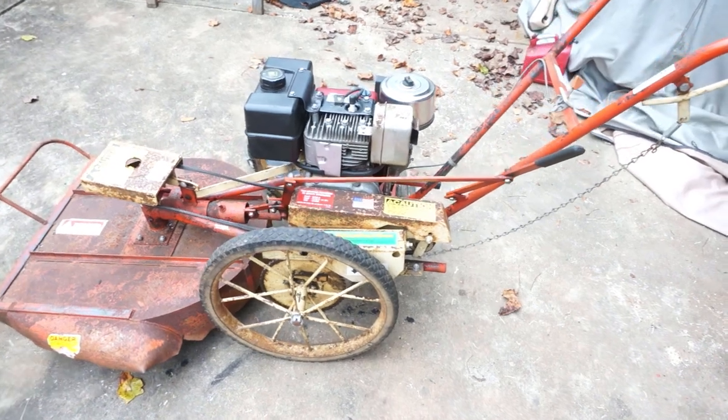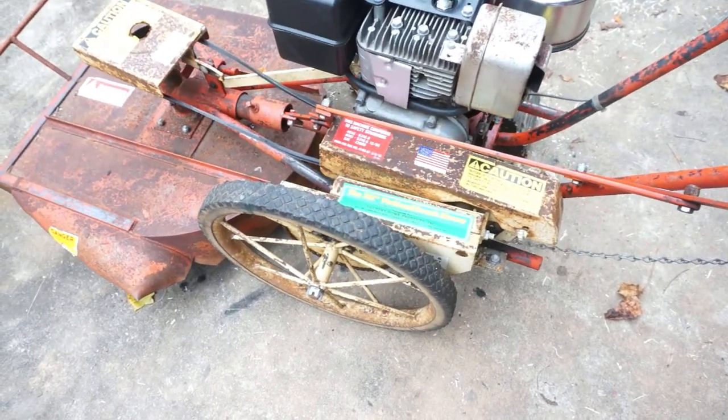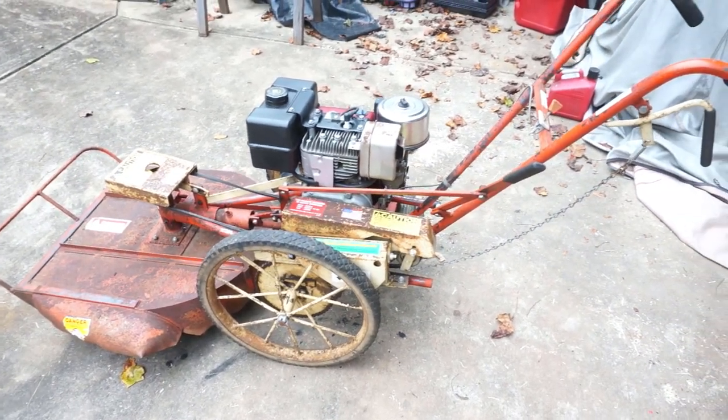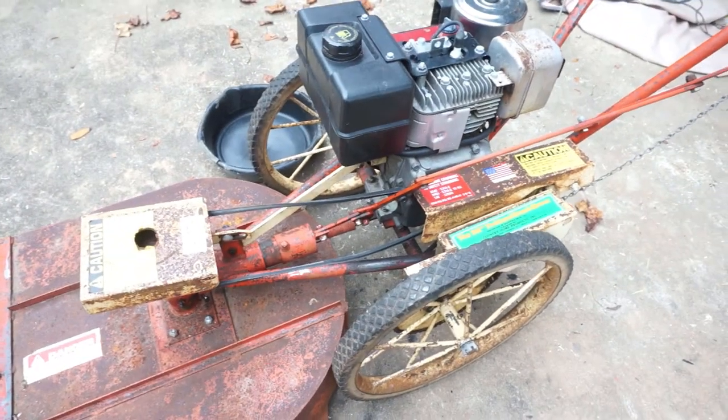Today on the Garage Engineer we are going to take our DR trimmer that we had a previous video of, where we got it started — it had been sitting for about two years and got it running. Now I wanted to do some work on one of our fields and it needs an oil change since I don't know how long this oil has been in here.